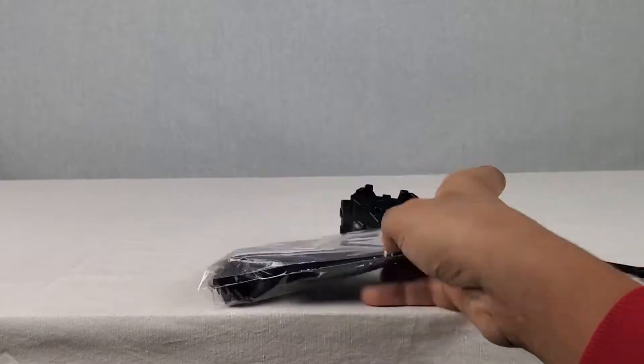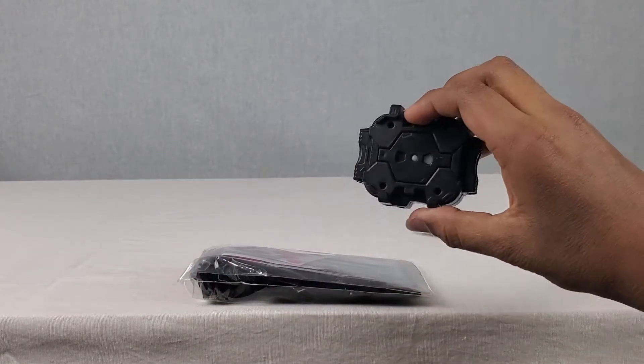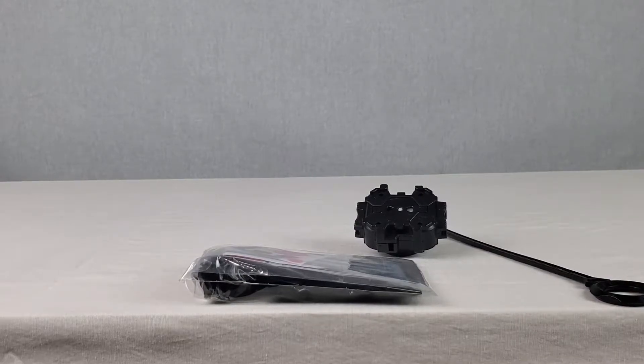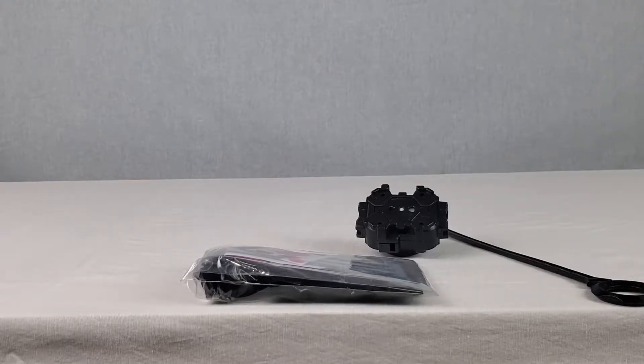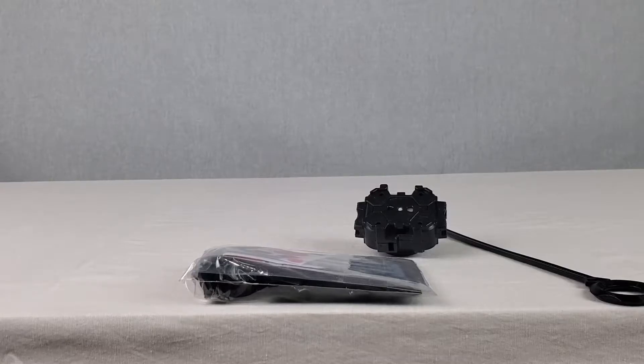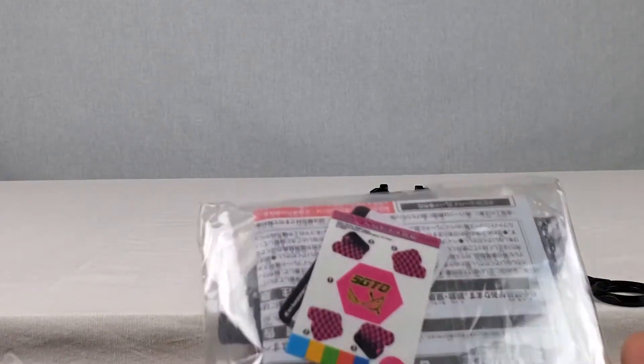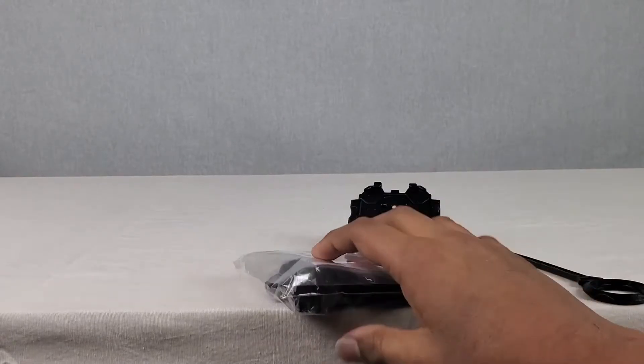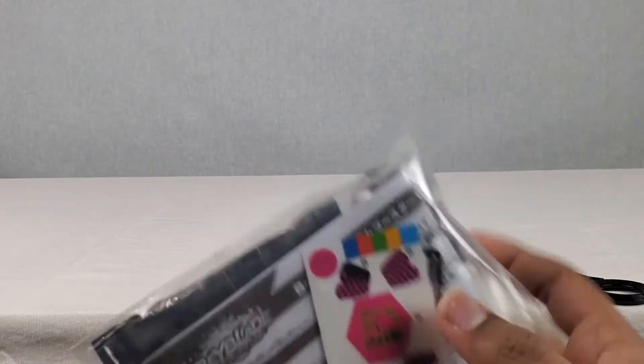That just looks so awesome. And I also did buy the launcher pack as well with the ripcord. It's only $10 on Baze and Bricks, so if you guys want to check it out, be sure to do so. It is pretty awesome. There's really nothing else to the packaging, so let's get into it and get this thing open.